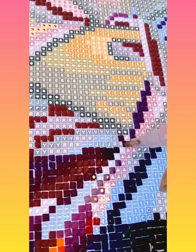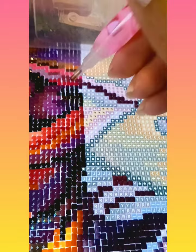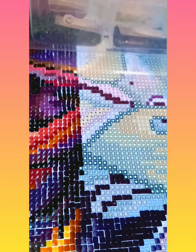My youngest daughter Nicole likes diamond painting too, but she wants her daddy to buy her one — she doesn't want to spend her allowance. I don't know if he's going to order her one. We're trying to teach her the value of a dollar: save your money for what you want, work hard for it, and you'll appreciate it more. That's how I feel about it.